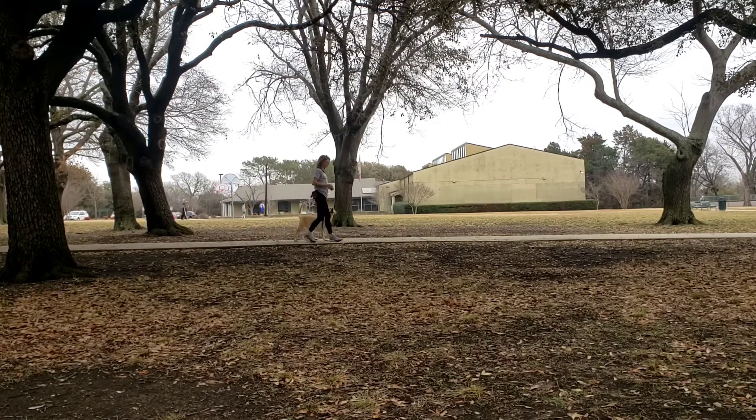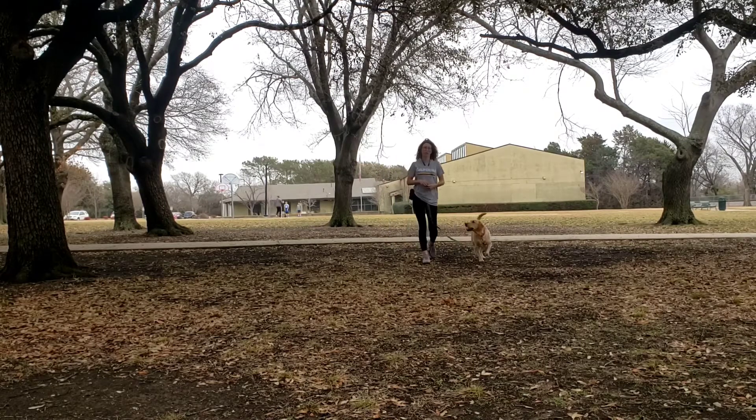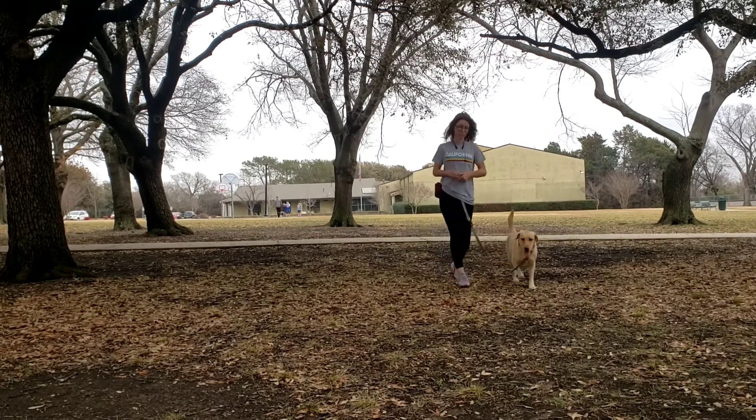This also helps reinforce the dog's auto-stop, so that when you stop, they stop with you. No sit is necessary — and a sit can actually be an impediment if you like to run with your dog, because every time you stop they try to sit.